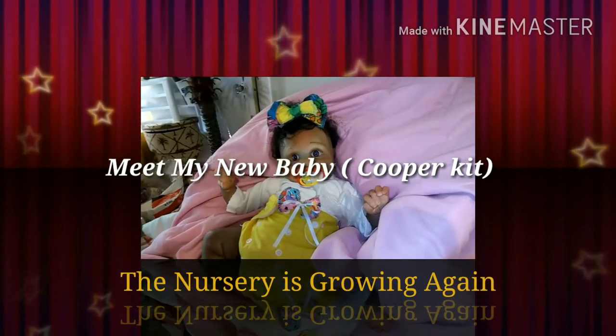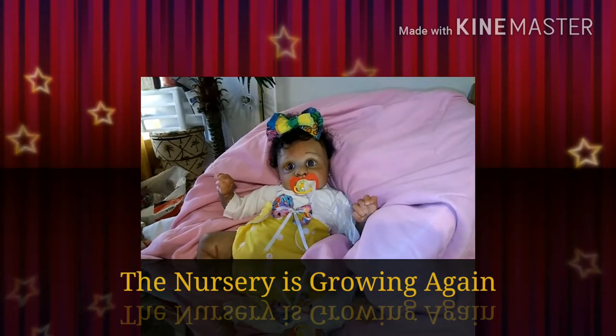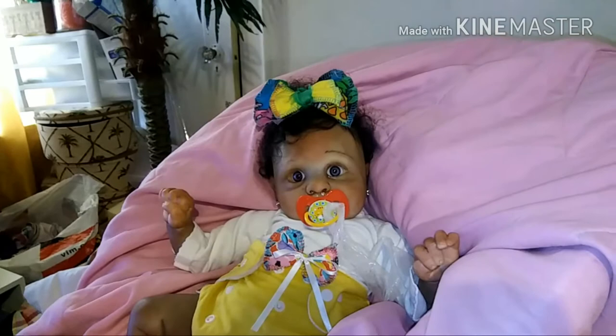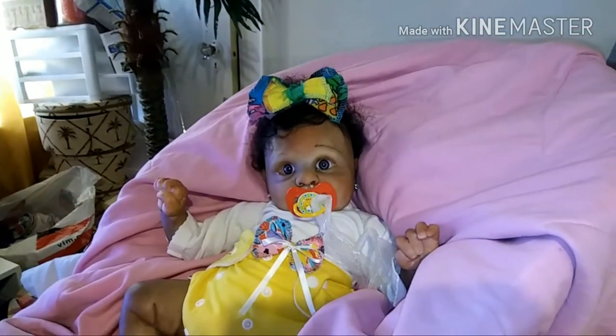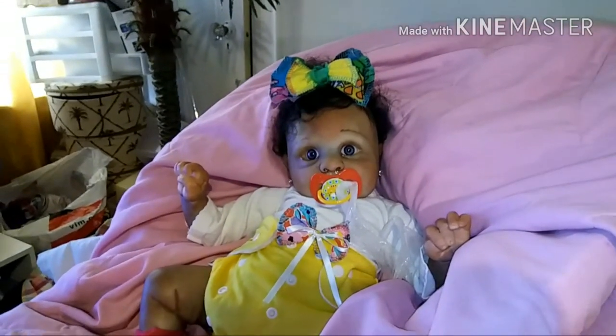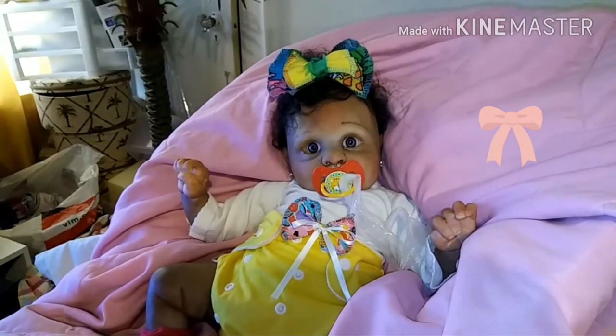Hey everybody, it's Miss Ella Bellis and I'm here because I want you guys to meet my new baby in the nursery. Her name is Iris and she was created from the Cooper kit, which is a soon-to-be discontinued kit from Bountiful Baby, and I think she is just so sweet.